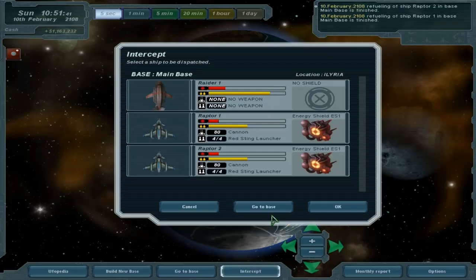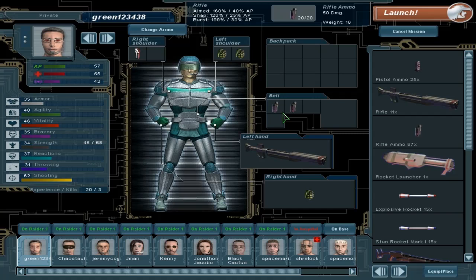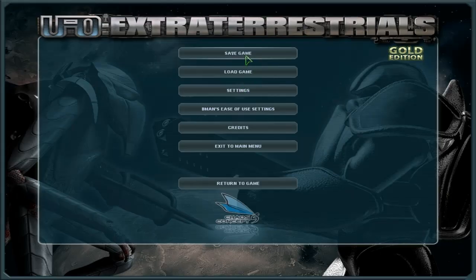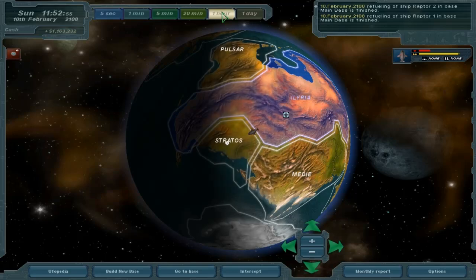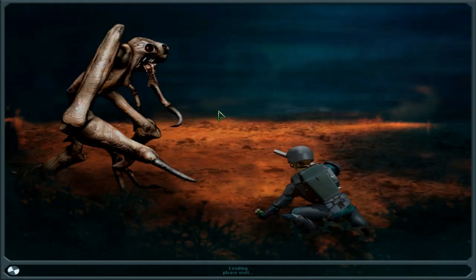Let's go ahead and intercept that. I guess I could have re-equipped here — I forgot. Green over here is probably going to be doing a little bit more of the killing, but we'll see. Let's go ahead and save it real quick. Yeah, that's a lot of game time gone by. Let's begin that mission.